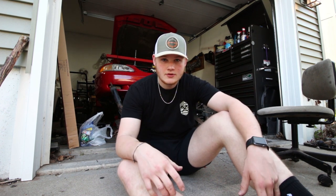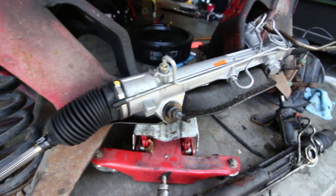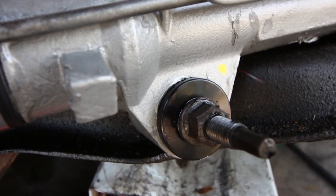Since I was already dropping the K-member to do the headers, I decided I should also do a few other maintenance items. That included the motor mounts and the steering rack and steering rack bushings. When I bought this car it had quite a bit of slop in the steering wheel, and after checking everything over at my shop I decided it needed a steering rack. So I ordered one of those, along with solid steering rack bushings.